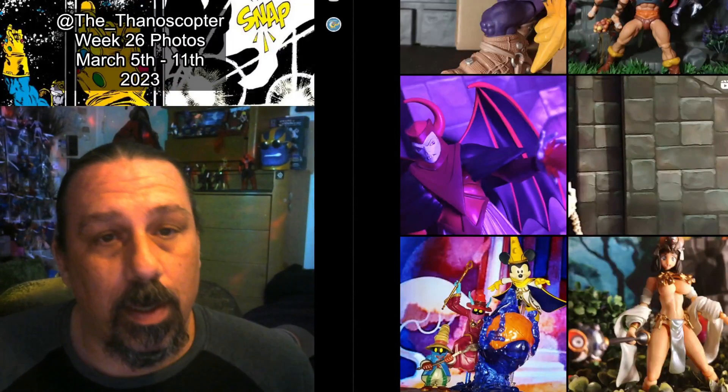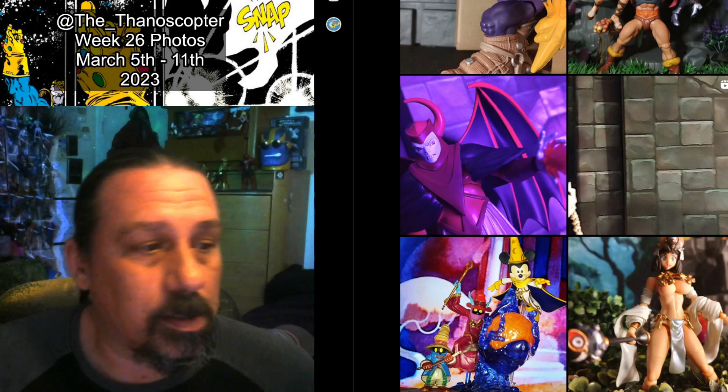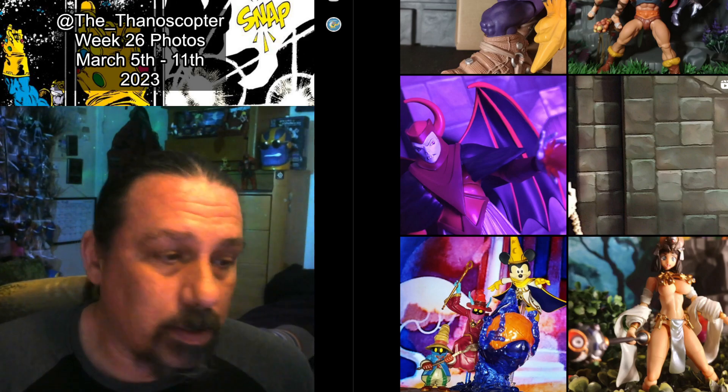Good morning everybody. Welcome to week 26. We're half a year into these.